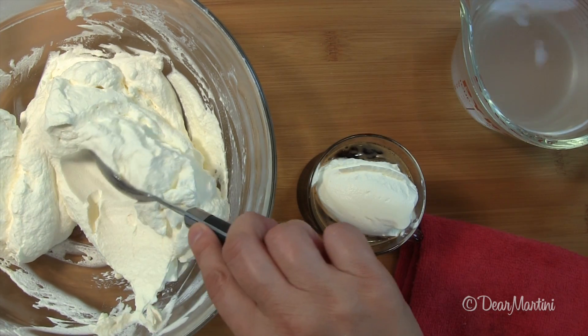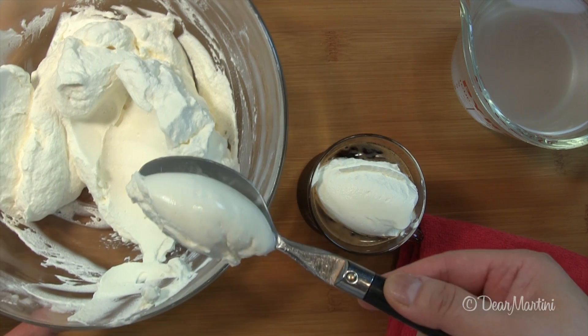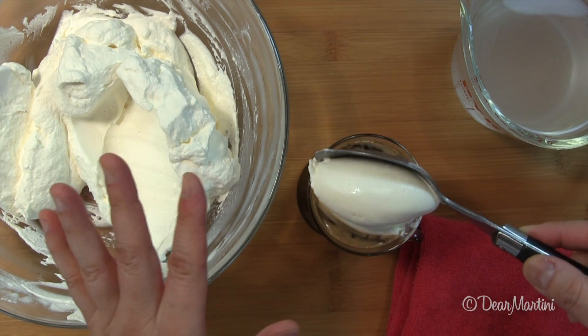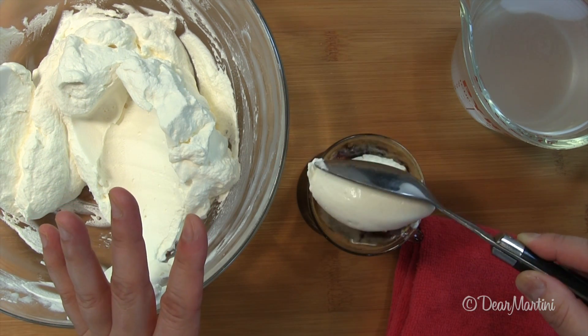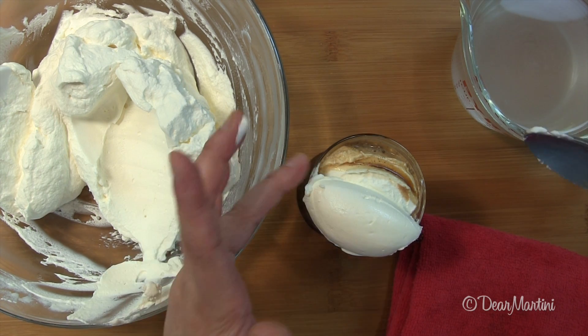Think of it as a pushing, scooping, and curving motion. You can also shape a cannel by scraping two spoons against each other, which some people find a little easier, but honestly, it just takes a little practice.